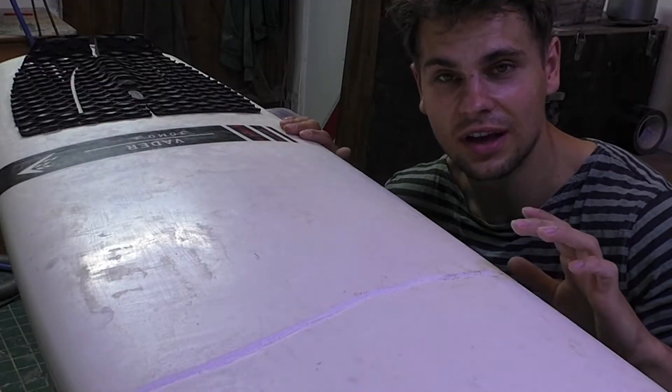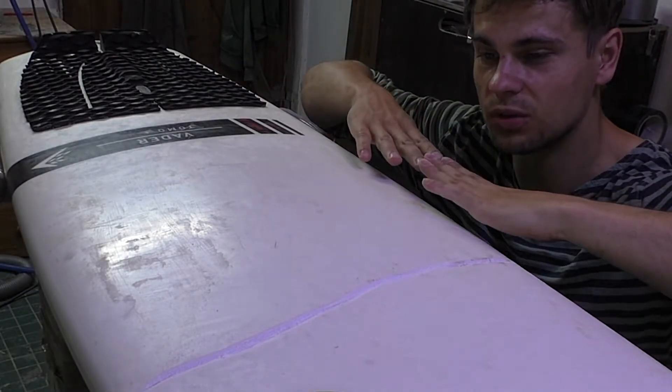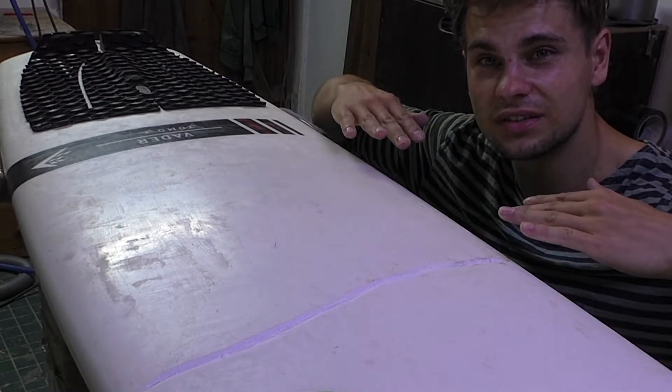Fortunately I can do this repair this way because the board holds its shape by itself. Sometimes those almost-breaks are so bad that the board doesn't hold its shape anymore, and that makes the repair much more difficult because you have to ensure the rocker curve stays the same afterwards.